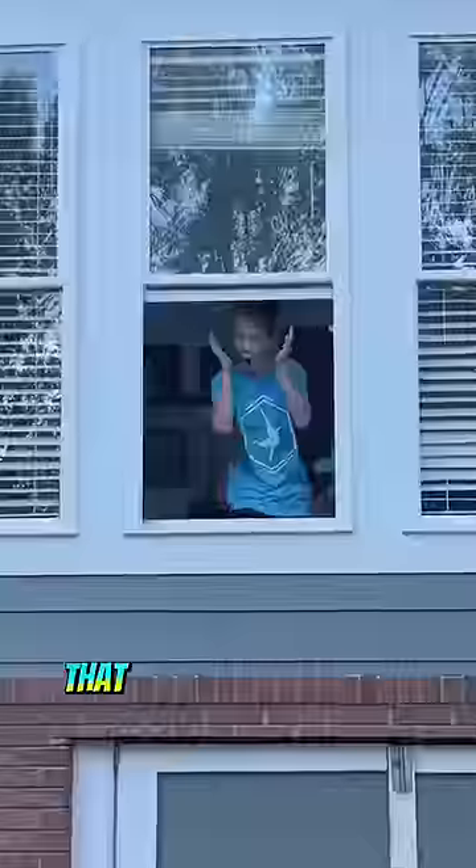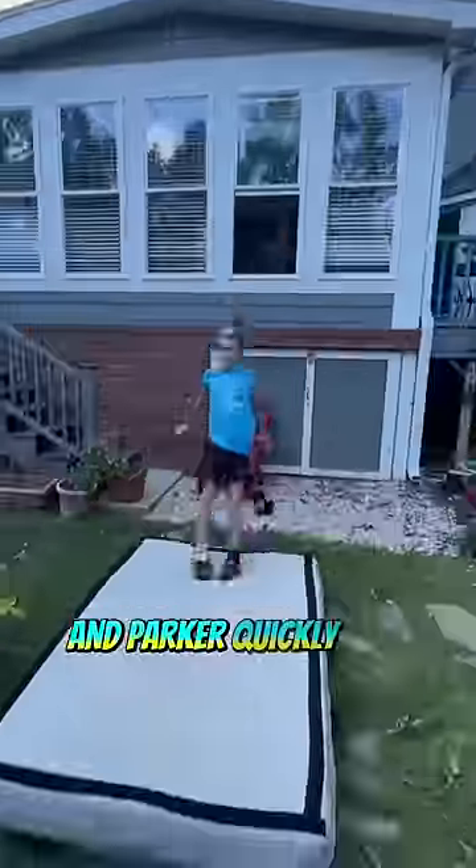So then we moved on to this window that isn't quite two stories, and Parker quickly was able to do it with no problem. I was scared of how small the space was, but thankfully I also got it on my first try.